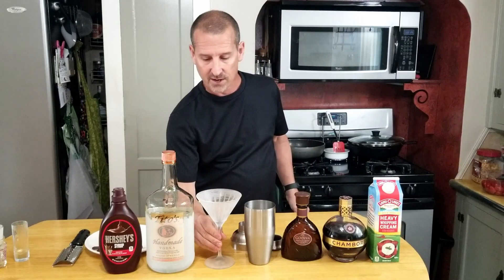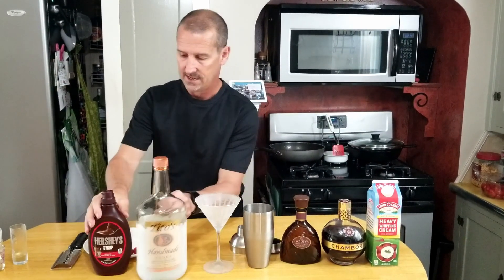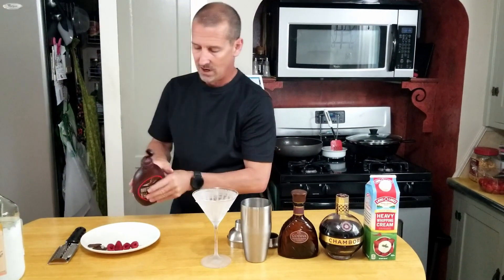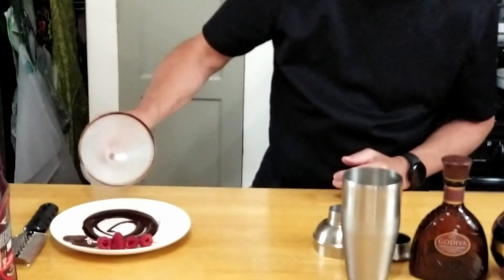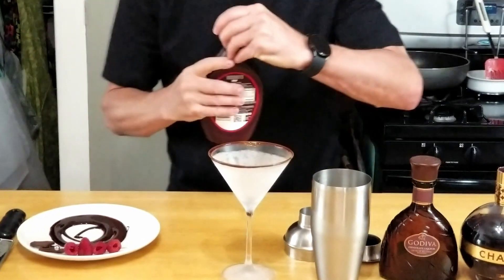We have a freshly chilled martini glass — you can see it's nice and cold with some good frost on it. The first thing we're going to do is add a chocolate rim around the glass. You could spruce it up a bit more — maybe put some coconut on there or grind up some chocolate. We've got a nice chocolate rim right on there.